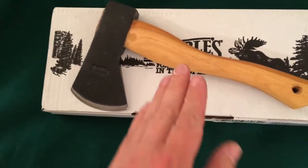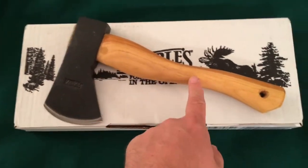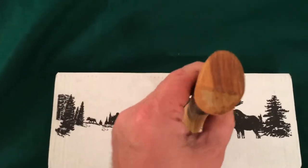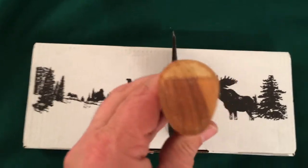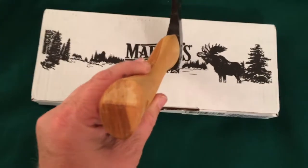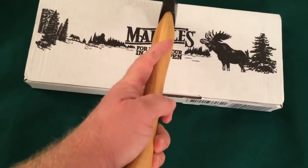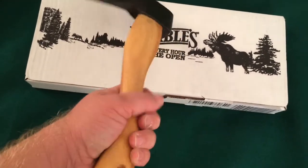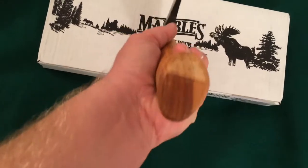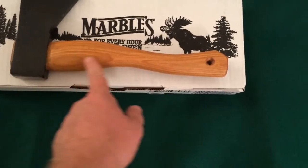The next thing I noticed is the grain seems to be running the right direction in this American hickory handle. It's ever so slightly off at an angle but definitely within the range of being pretty good. It looks like there are two different types of wood — like sap wood and such. I think it'll be a fine handle.